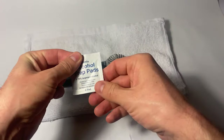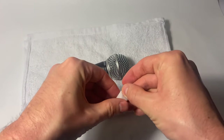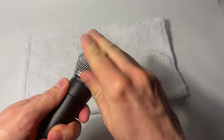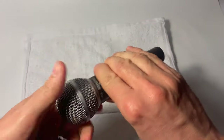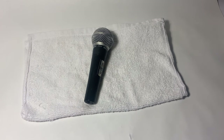Then what I like to do for good measure, even after I've scrubbed it down, is take another one of those alcohol prep pads — or rubbing alcohol on a towel or cloth — and just wipe the microphone down. Let that air dry and you're all set.